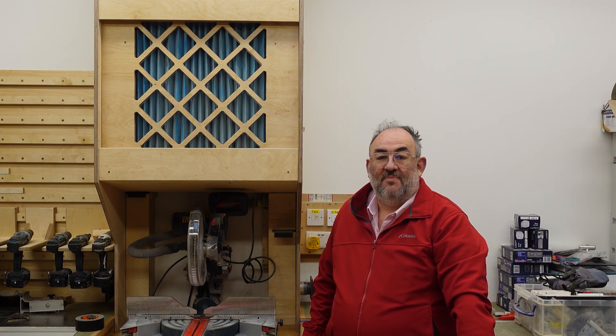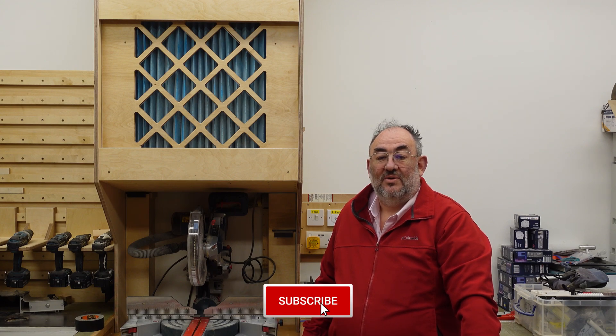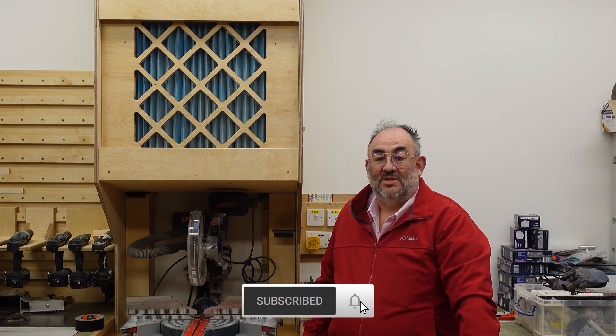I hope you found something of interest here — using the space above the mitre saw means the idea could work in many small shops where a big box filter could be awkward. Once again thank you to my son Malcolm for the production of the video. If you like what you see please like the video, subscribe, and see what else we have posted. We have more in the camera and we'll be back with you soon. Goodbye.